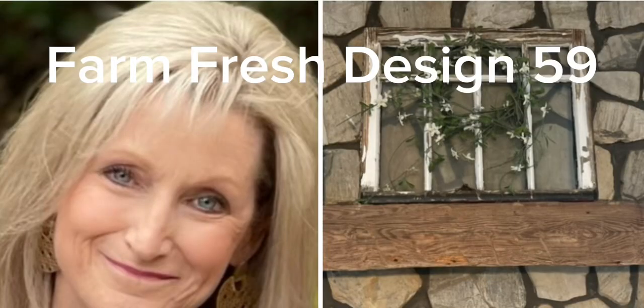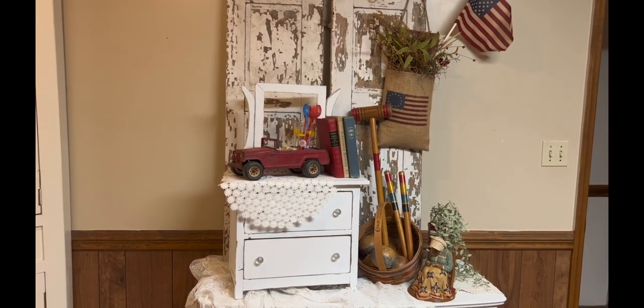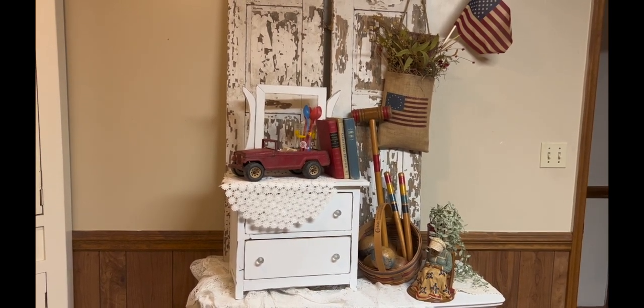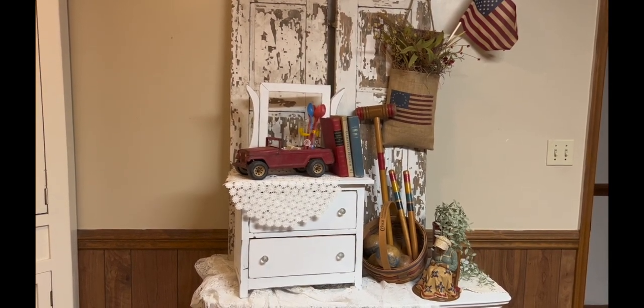Welcome friends to Farm Fresh Design 59. I did post a video earlier today, but I wanted to do this video really quick because of a video that I saw earlier on YouTube. So I decided I would do a patriotic vignette, but instead of DIYing, I wanted to give you some ideas of things that you could maybe get together at your home to style a patriotic vignette for the upcoming weekend.